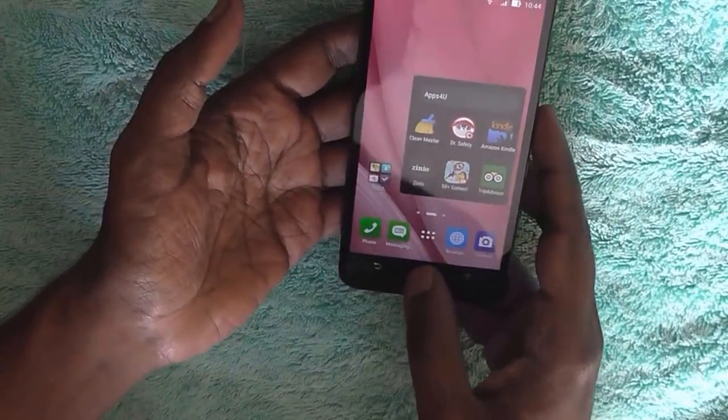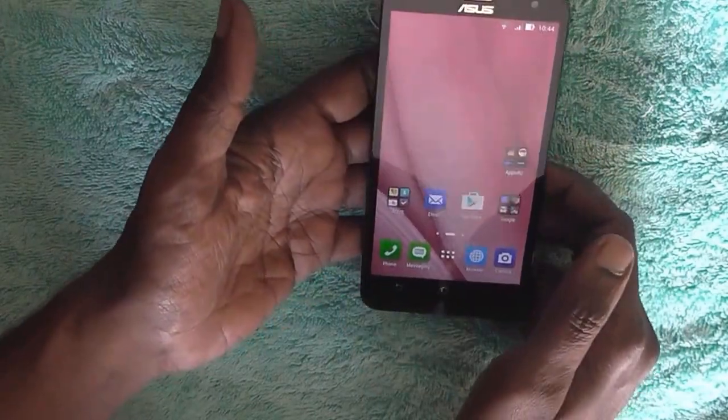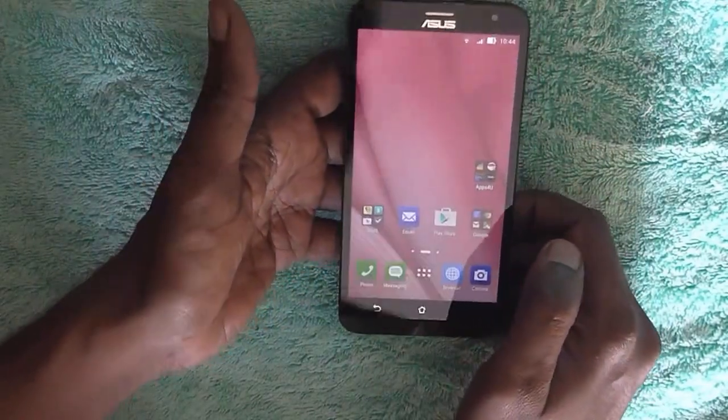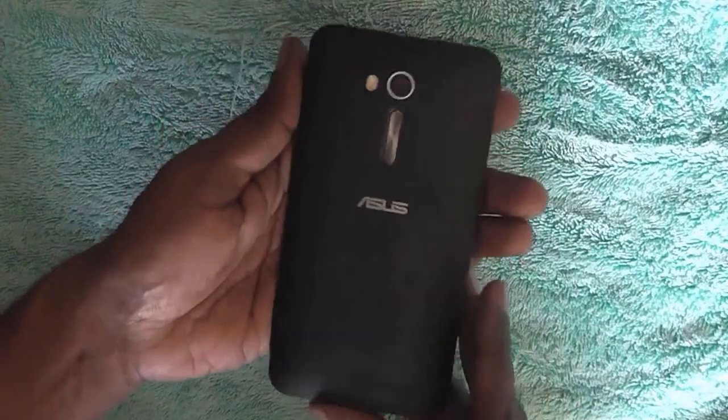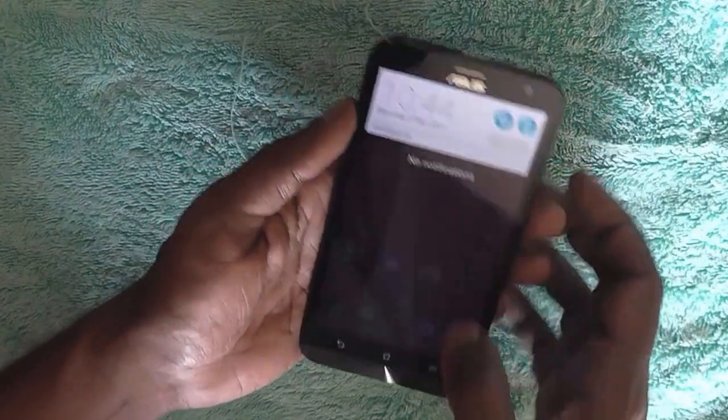Hi everyone. In this video we will check out how we can factory reset the Asus Zenfone 2 Laser back to its factory setting. This is the Asus Zenfone 2 Laser and we will just do a factory reset on this device.